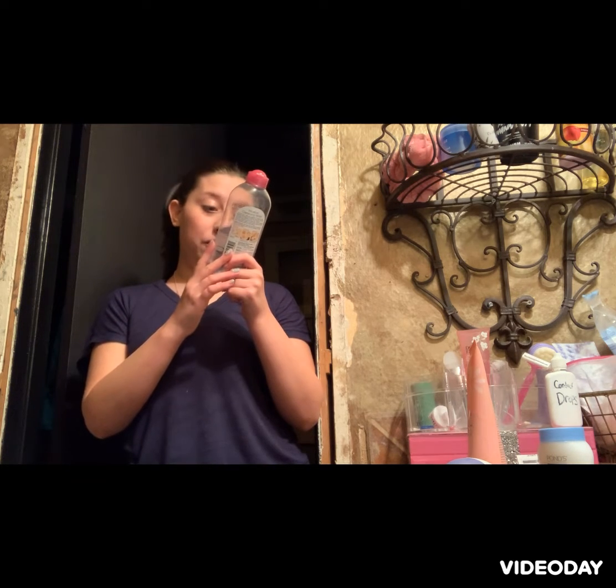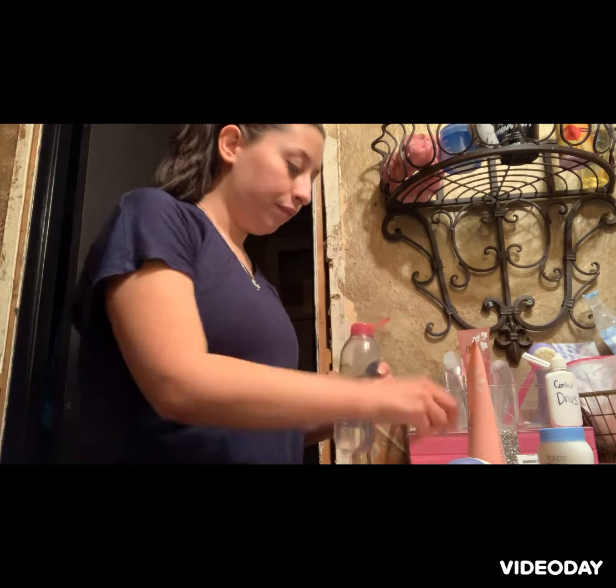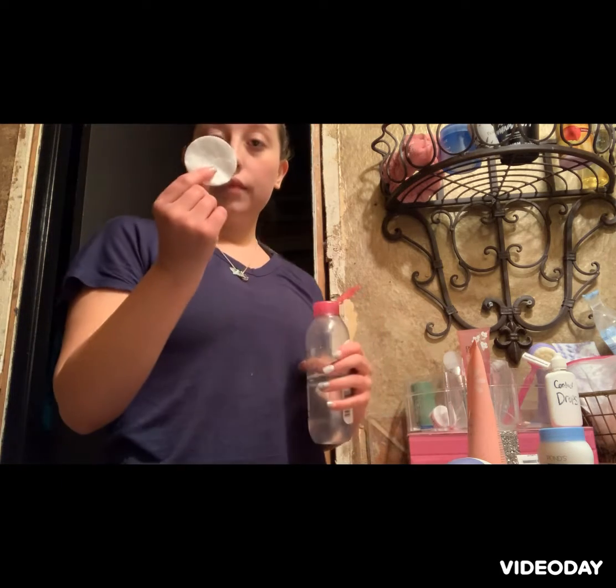The first thing I'm going to be going in with is skincare active cleansing water. It removes makeup, cleanses, and soothes with no harsh rubbing. This is for sensitive skin and it has no oil, alcohol, or fragrance. Dermatologist tested for safety — I get the one with the pink lid because I know there are other kinds. And of course my cotton pad.